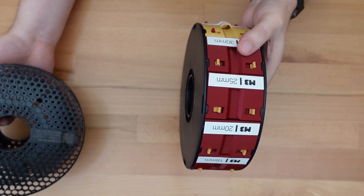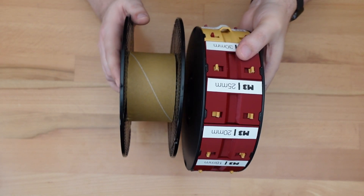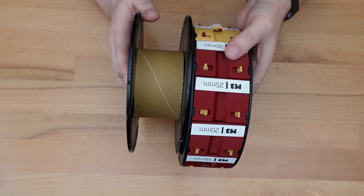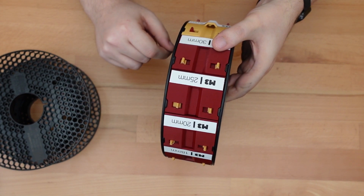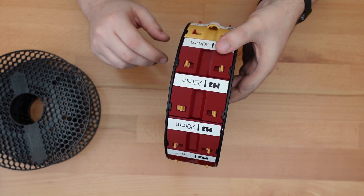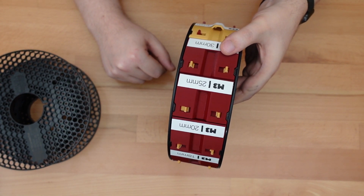I also plan to design a stand of some sort — something to keep a whole row of spools side by side and also to keep them from rotating too freely. I guess I have a couple videos worth of assignments to work on. So until next week, thanks for stopping by.